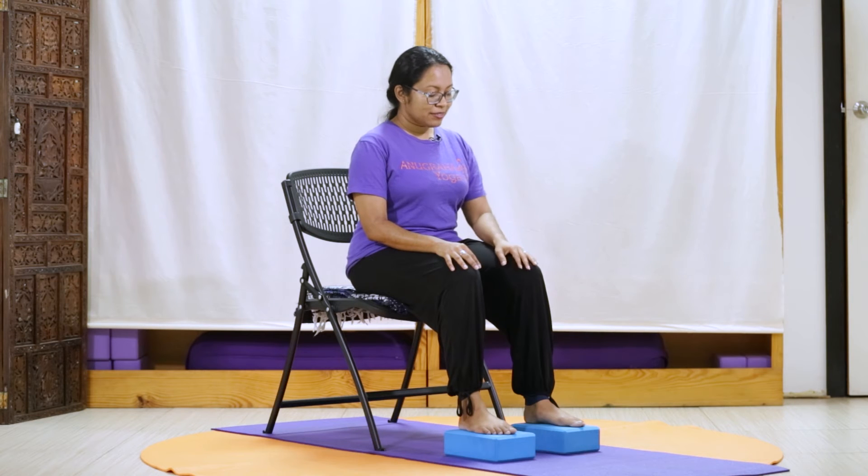And as we continue to breathe, bring your attention to any other sensations that might be present in your body. On our next inhale, we bring our attention to our heart, observing what emotions are present. And then on our next inhale, observing what thoughts are present.